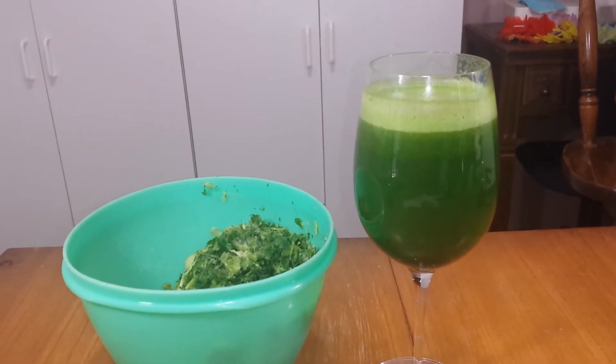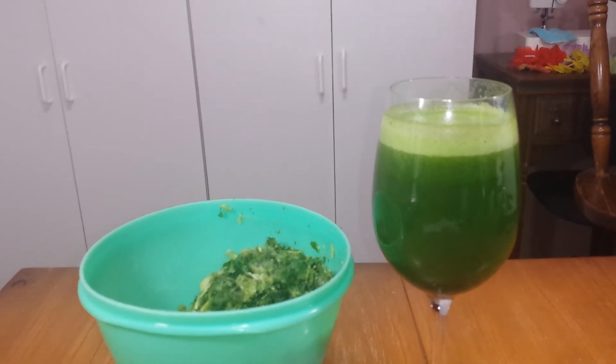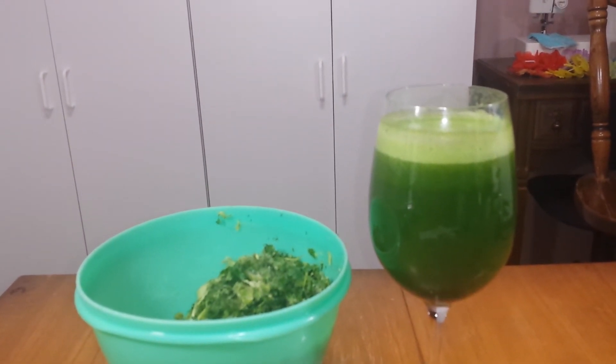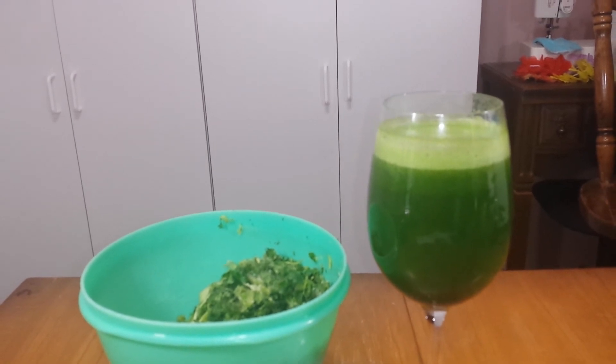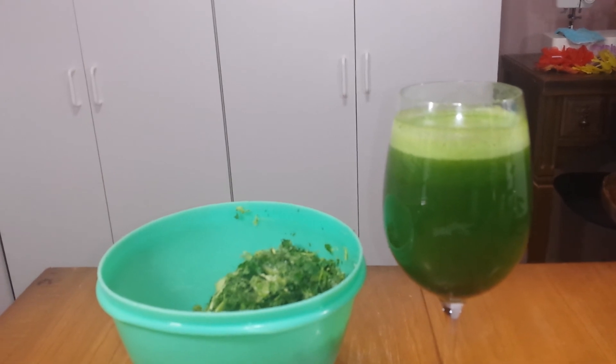Thank you for joining me and please try this juice. It's so delicious. If you don't care for cilantro, you can use parsley, but I just love the kick of cilantro. Anyway, have a wonderful day. Talk to you later. Bye.